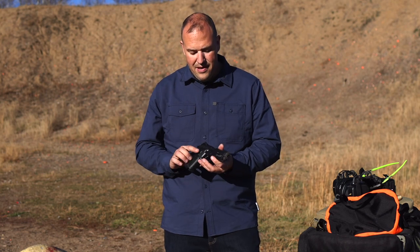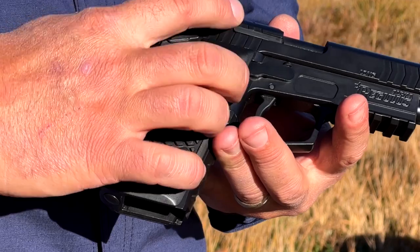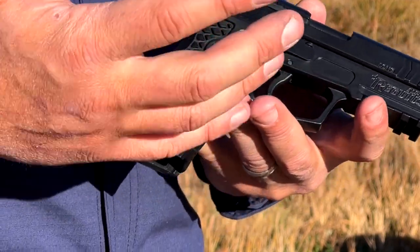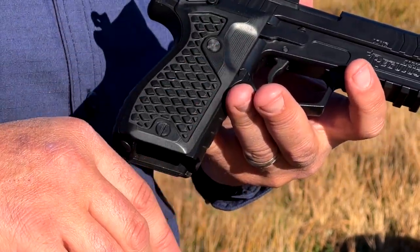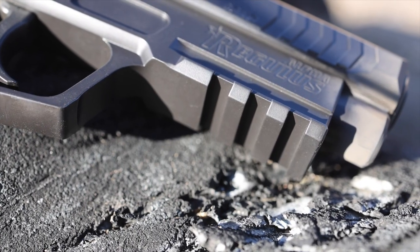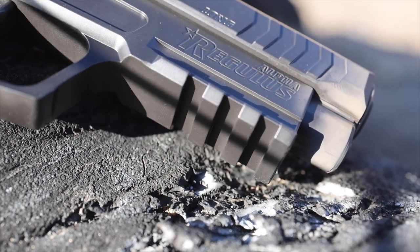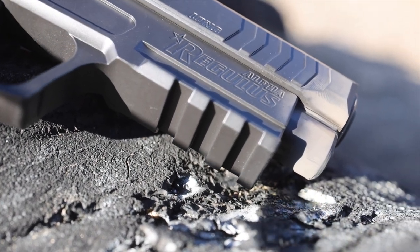It comes with your typical stuff: owner's manual, lubricant, some cleaning supplies. The case is pretty solid. As far as updates from the original design, they've updated the extractor — it does have an external extractor and I had no issues with extraction, which is good. One last feature to note: it does have a Picatinny rail on the bottom so you can mount whatever light or laser device you want.